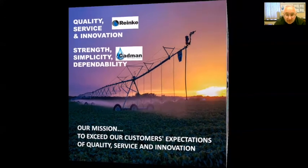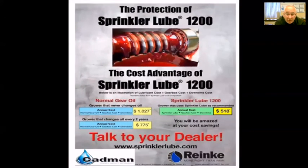One thing I want to make sure you're aware of: we've talked about Sprinkler Lube — there are two types, one for the center drive and one for the wheel gears. By extending the life of your gears you're actually saving money on annual costs. There's a comparison on the chart here as well, and give me a call — I'd love to discuss how you can extend your Ranking warranties using Sprinkler Lube products.